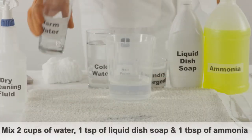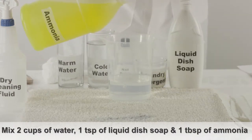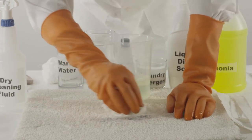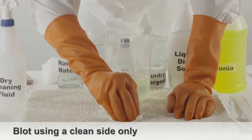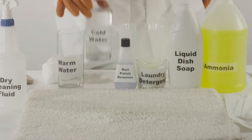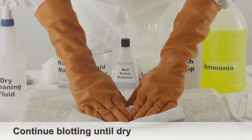Next, mix two cups of warm water with one teaspoon of liquid dish soap and one tablespoon of ammonia. Apply this solution directly onto the shoe polish stain with a paper towel, being sure to continually use a clean side of the towel. Continue to blot the shoe polish stain, slowly absorbing the liquid. Pour cold water directly onto the stain and continue blotting until dry.